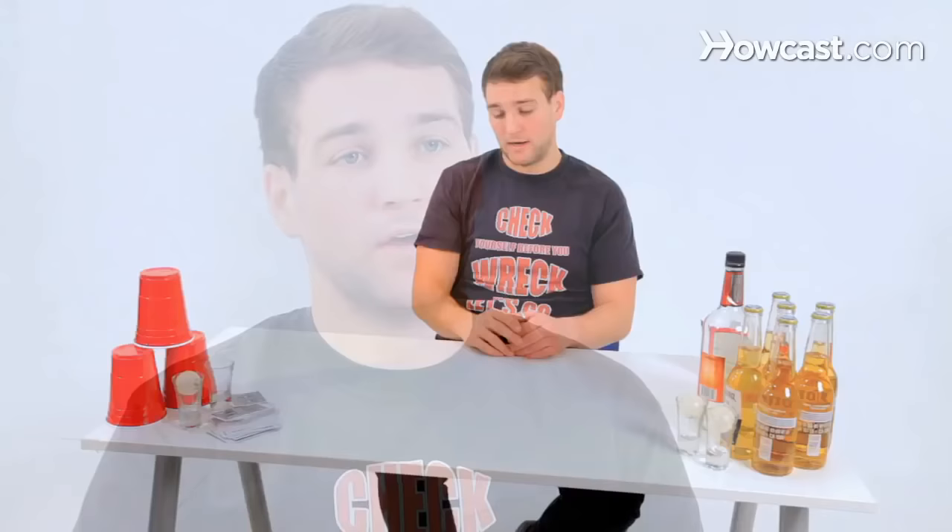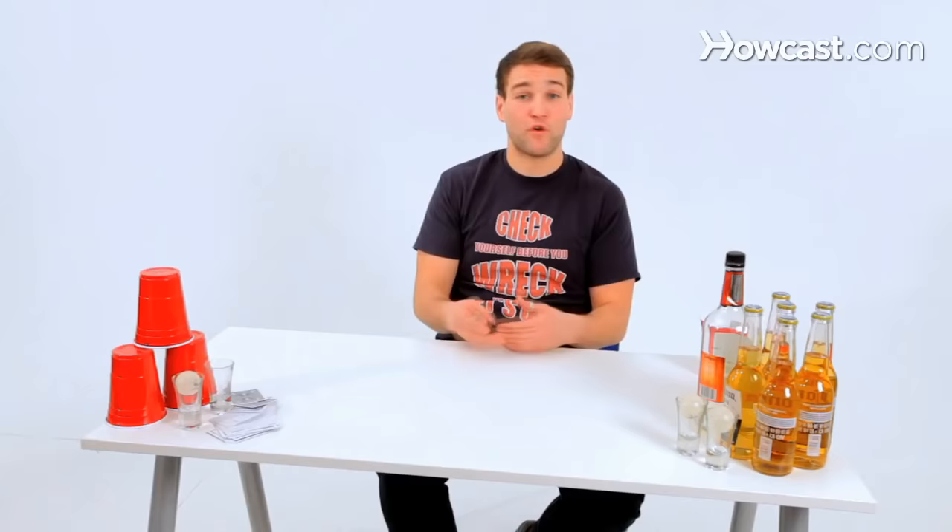Re-rack rules for ten cup beer pong go as such: automatic re-rack at six cups, which is mid-turn, any time. There are many variations — some people do two racks per game not mid-turn, some people do re-rack at six, four, three, two, one, always reforming to make the game go faster. When we get down to the final cup, if you make the final cup, the other person has a chance to rebuttal.